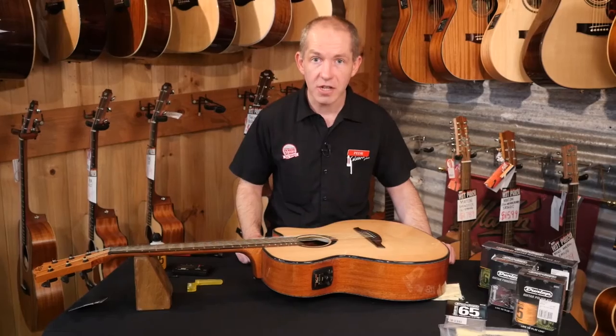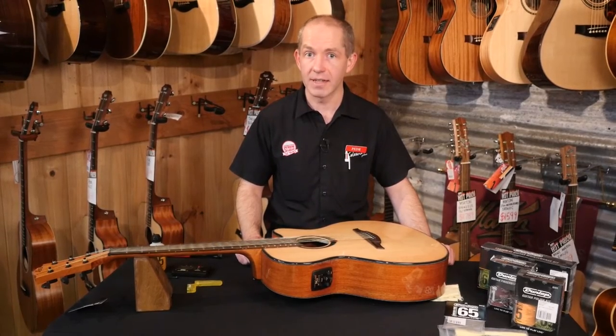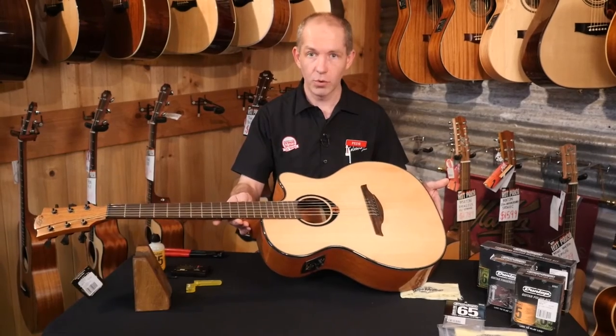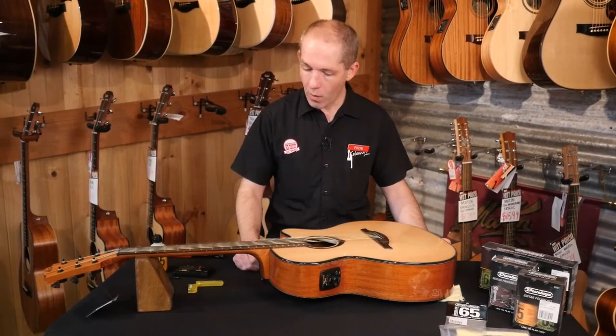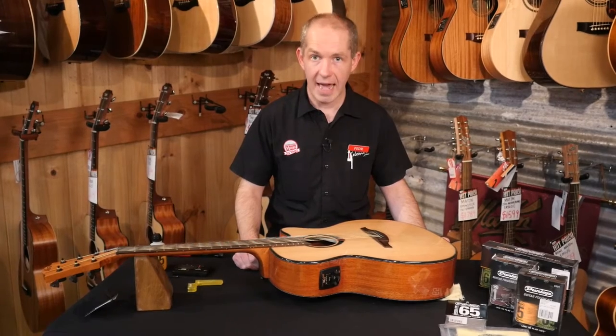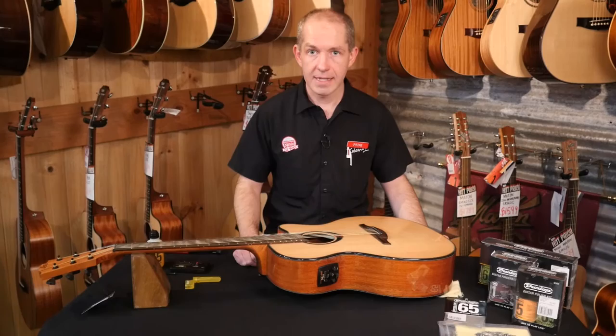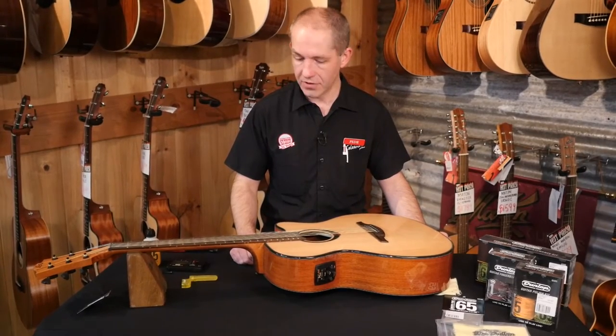With strings on, there are a few things you can check for the playability of the guitar. This is a Lag guitar that we've just taken off the wall. The number one thing that affects playability will be the action of your strings, mainly governed on an acoustic guitar by the relief of the truss rod.